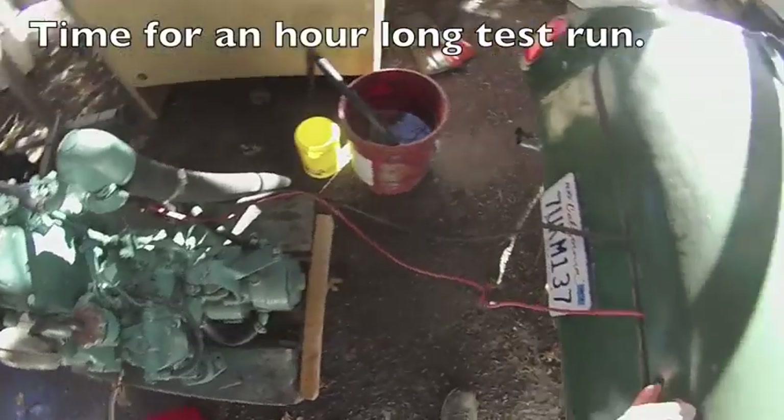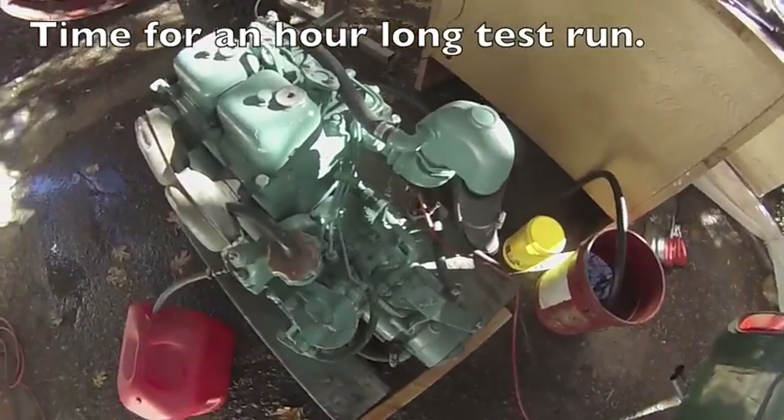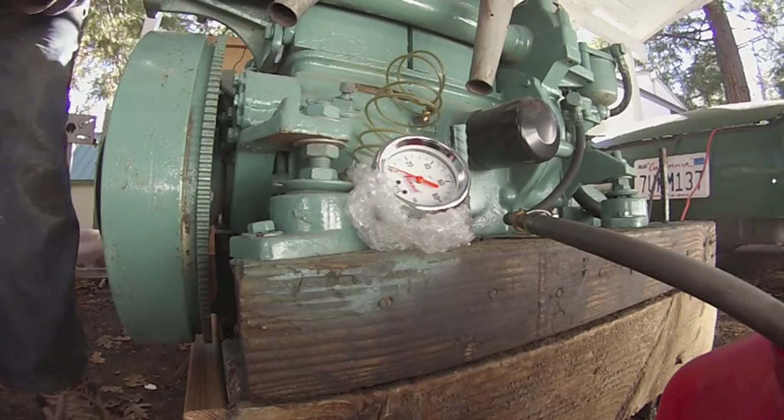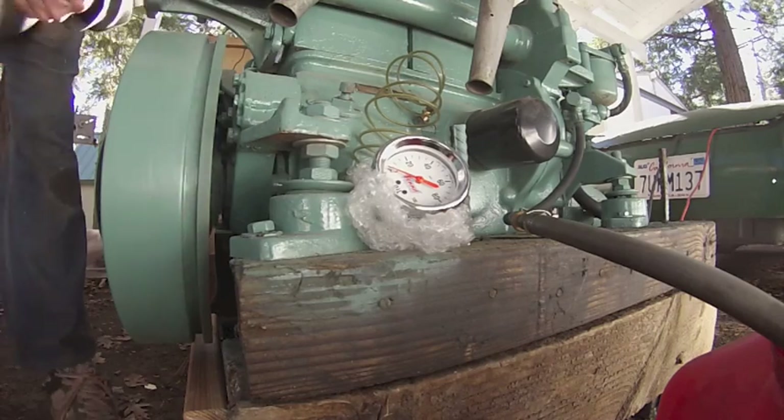Same setup as last time with the Sprite battery. I'll use the screwdriver to start it. I just thought this was cool — I can generate 50 pounds of pressure just by hand.